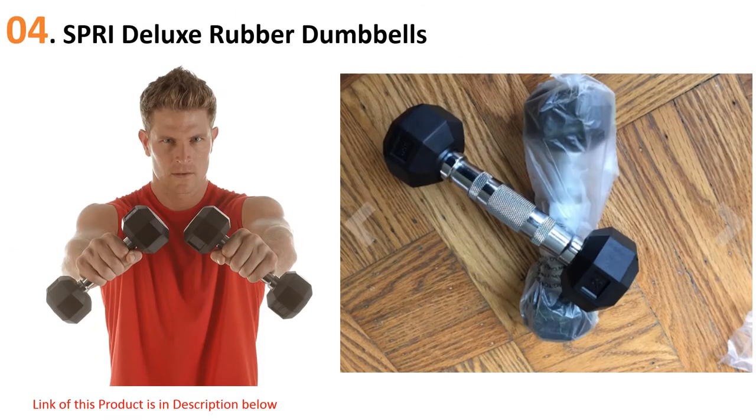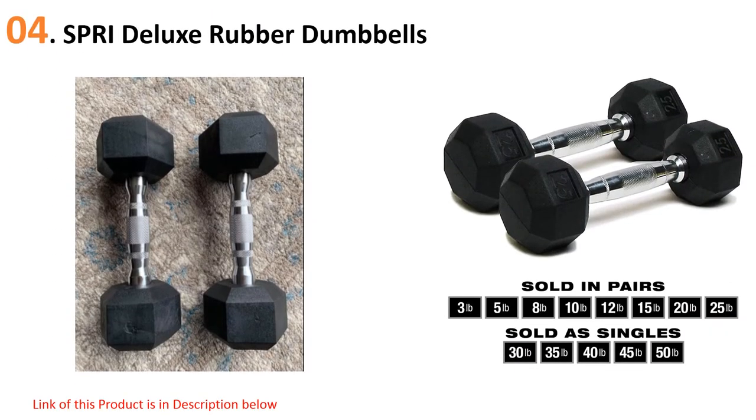At number four: Spry Deluxe Rubber Dumbbells. These rubber dumbbells feature premium grade quality and are well designed with quality engineering, built to last for a long time. Made from high quality materials, the chrome contoured handles are designed to ensure you can hold the rubber dumbbell comfortably, fitting well in your hand.